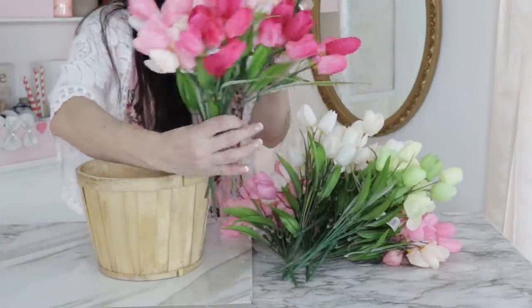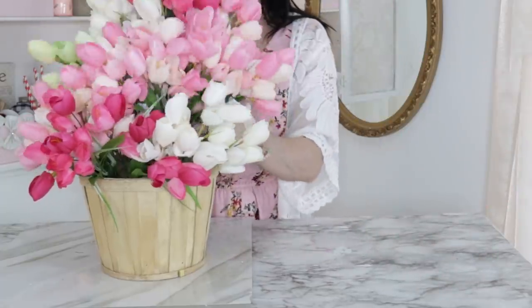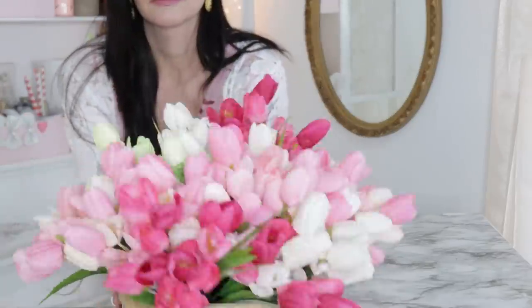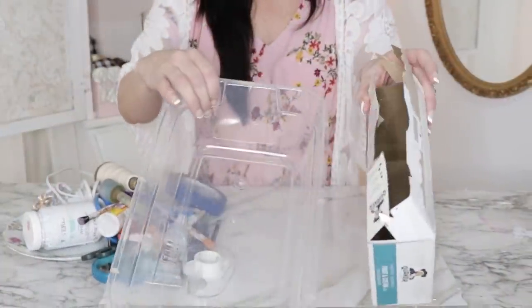The next storage idea is to take a lot of the florals you're going to be working with. I bought some tulips — we're going to be doing a tulip wreath DIY coming up — but go ahead and pop them into a basket. You don't have to keep your beautiful florals hidden; they're going to look beautiful displayed in and around your craft space or your home.